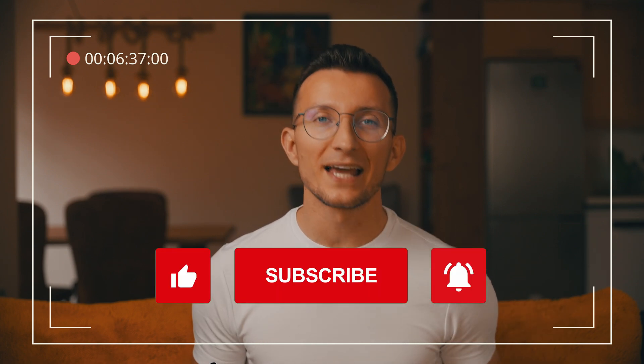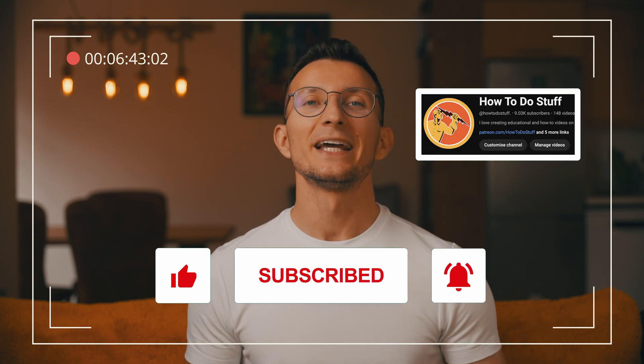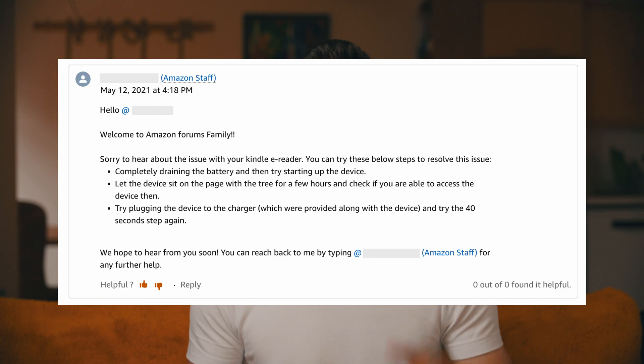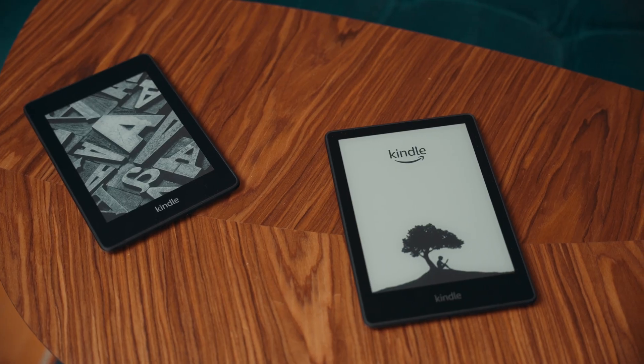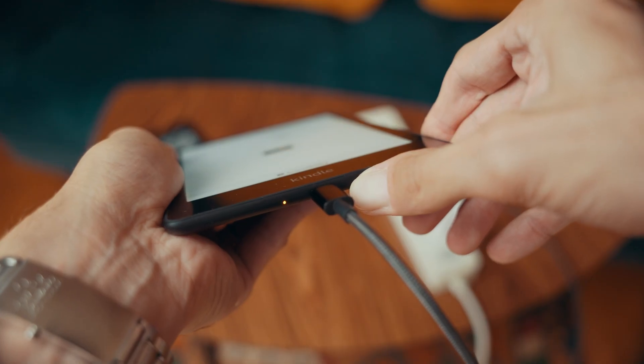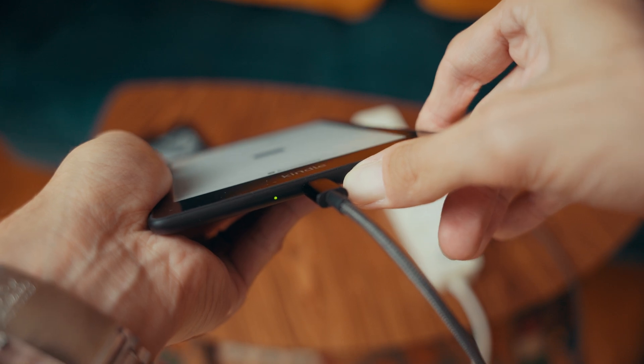If this video was helpful so far, please hit that like button and subscribe to the channel. My goal is to reach 10k subscribers this year and with your help I have a decent chance to make it. Another recommendation given by Amazon staff is to drain the battery completely. Let the device sit on the page with the tree for a few hours and check if you can access it afterwards. Then try plugging the device into the charger and perform the 40-second power button step again.